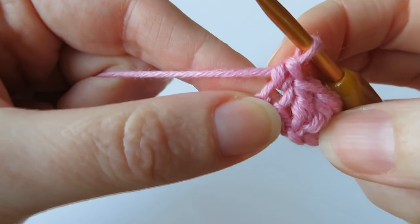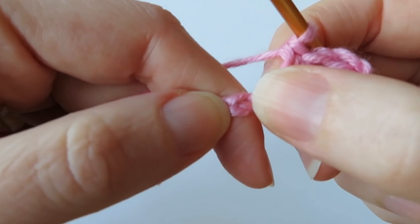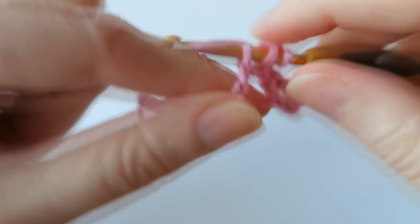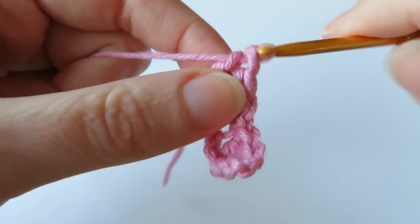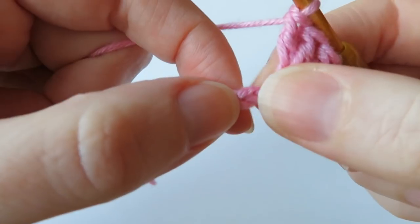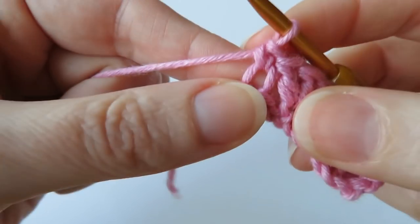Now we get into the pattern. We skip two chains again — skip one and skip two — then in the next chain do four double crochet (four treble crochet in UK terminology), all in the same chain. That gives us our first proper shell. Then we skip two chains, and in the next chain do one single crochet (double crochet in UK terminology). We basically repeat that pattern: skip two, four double crochet, skip two, one single crochet.